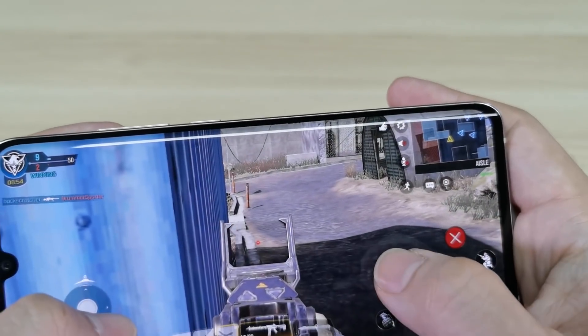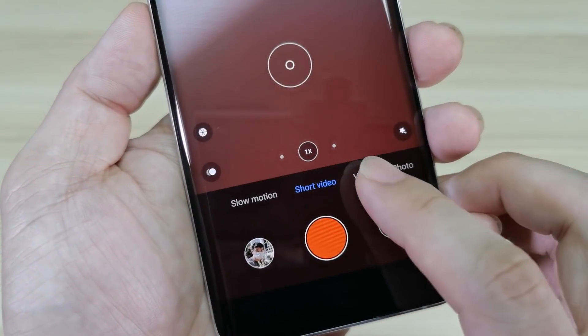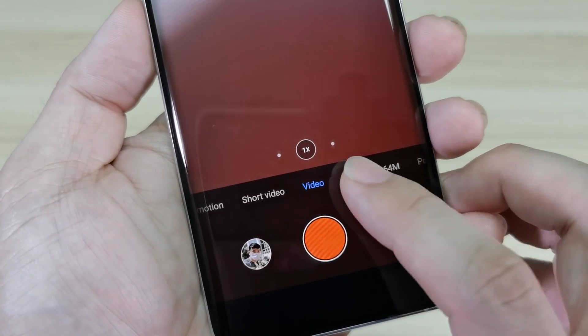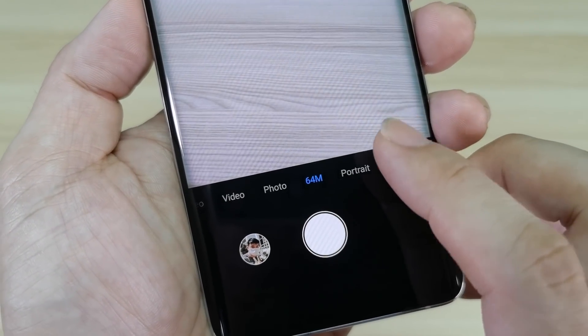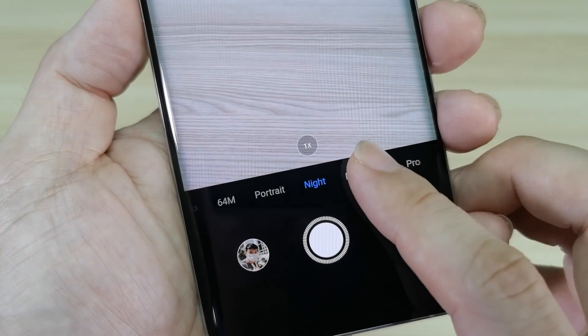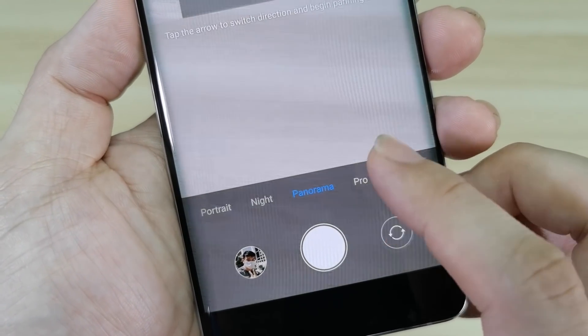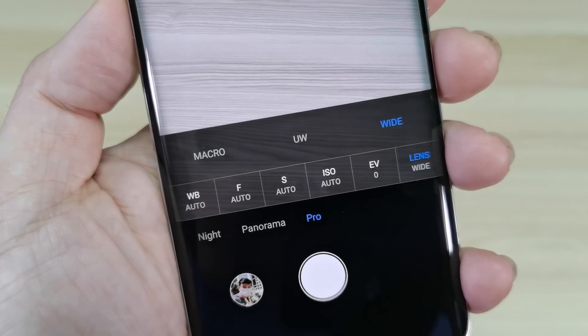Let us tackle the camera. The camera has a lot of modes: from slow motion, short video, video, photo, 64MP, portrait mode, night mode, panorama, and of course your pro mode. In pro mode, you can use the three lenses — macro, ultra wide, and the wide sensor.